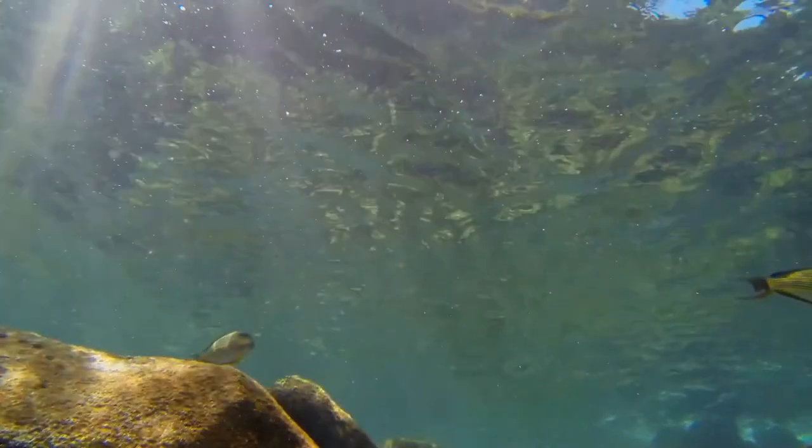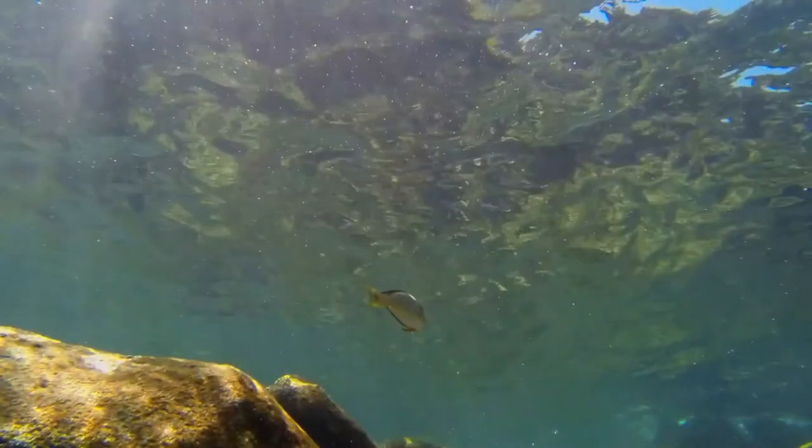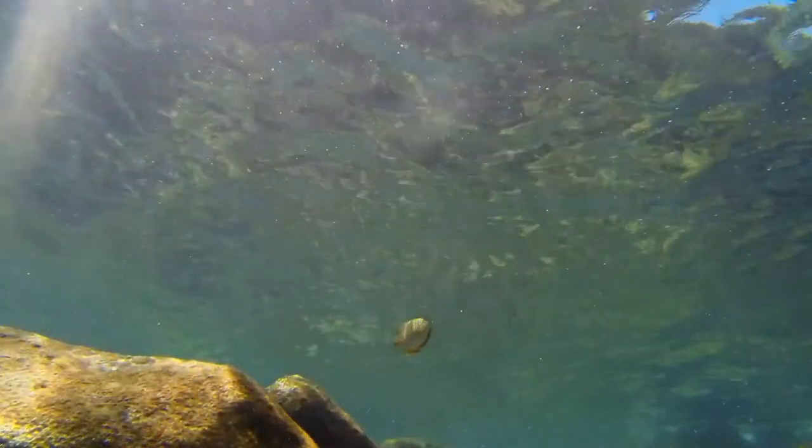The fish is mostly herbivorous, but might eat crustaceans at times. Most of its diet is algae. It grazes during the day.